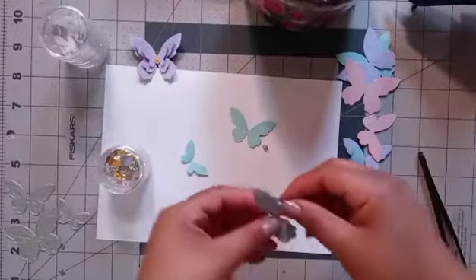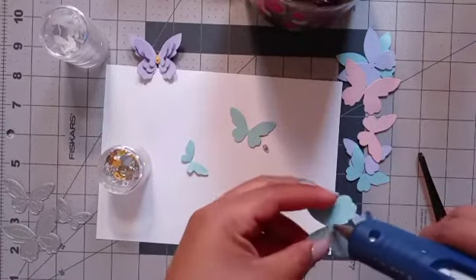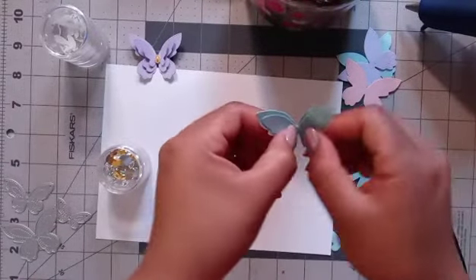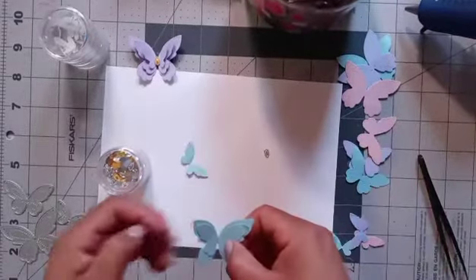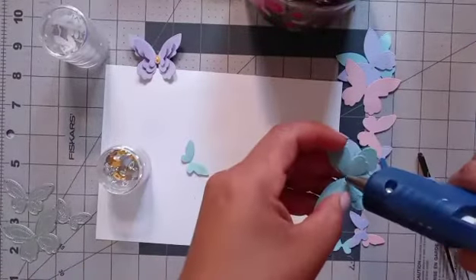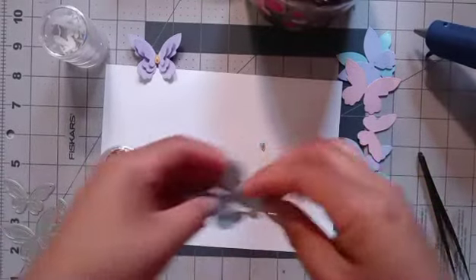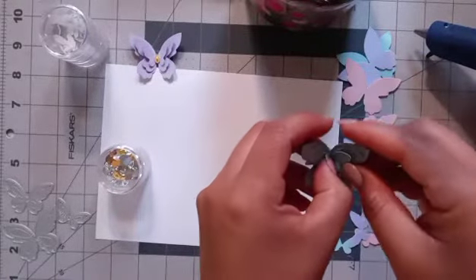First, what I do is I kind of bend them and just add a tad bit of hot glue, put the top one right there, and kind of bend them. Then I put a little bit more — just a tad bit — because if you put too much, since it is thin, it'll go everywhere. Then I put this one and again I just bend it up a little bit.